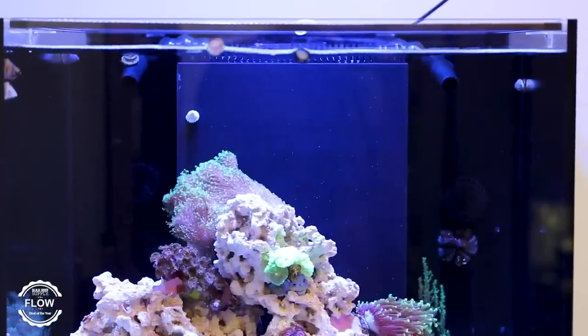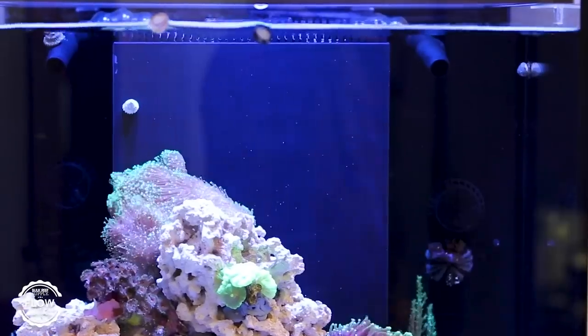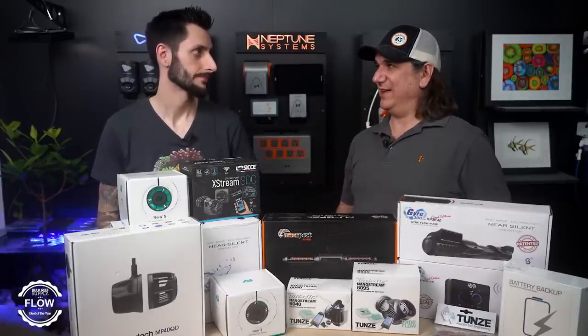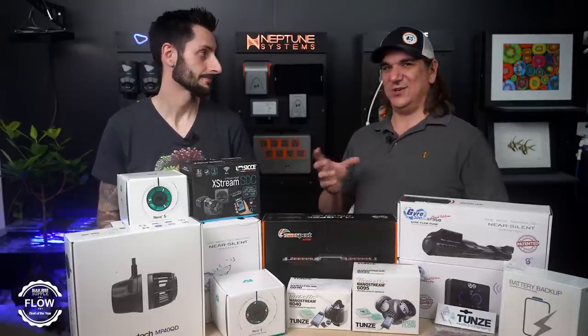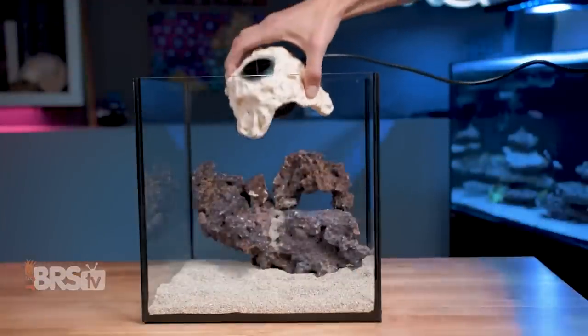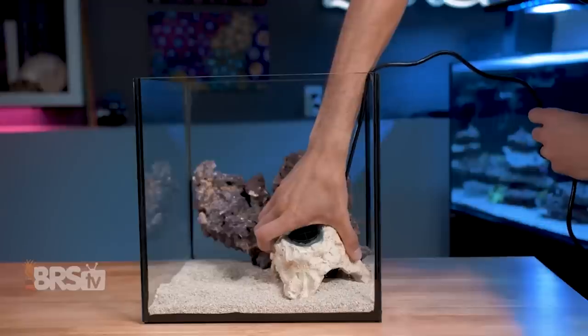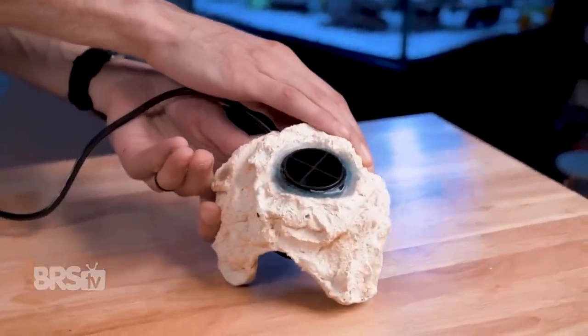The Vortec can be magnetically coupled all the way on the bottom — especially if you put it in the back, in some cases it doesn't even put an eyesore on the side of the tank. There is one other option a lot of people don't use: the Tunes NanoStream in a rock housing they make. You can actually hide the pump inside the rock, account for the cord as best you can, and now the pump itself is hidden. Instead of shooting down, it's actually shooting up. So there are different options if you're going to shoot water across the bottom.